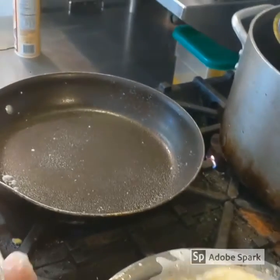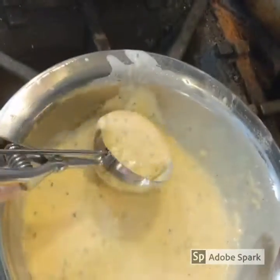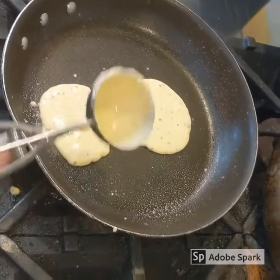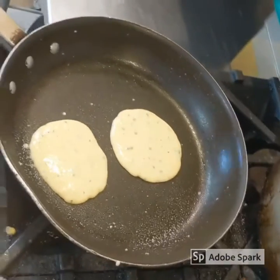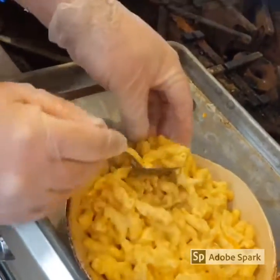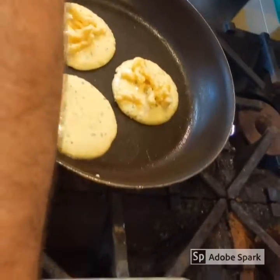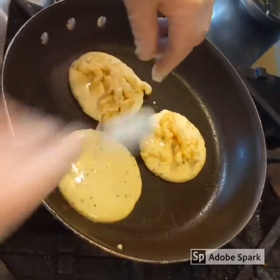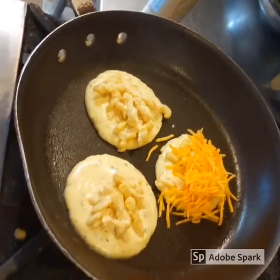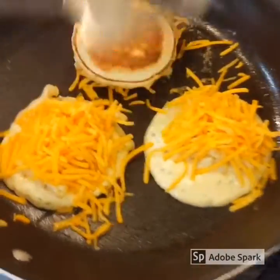Take a little of our pancake mixture and make two at a time. Let this go for a minute. Our pancakes are starting to get bubbles, so we're going to take the mac and cheese — just a regular spoon — and put a little dollop right in the middle of that pancake. Then take a handful of cheese right on top. Got a little crazy there, but we got some more on. Handful of cheese, and then flip them over right onto the top of that cheese.